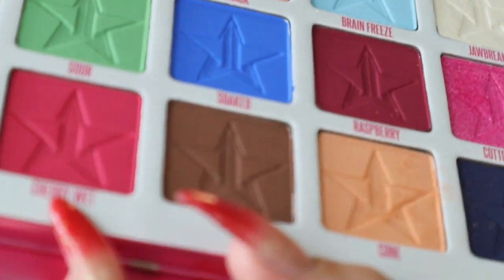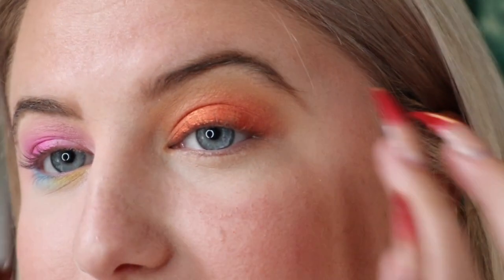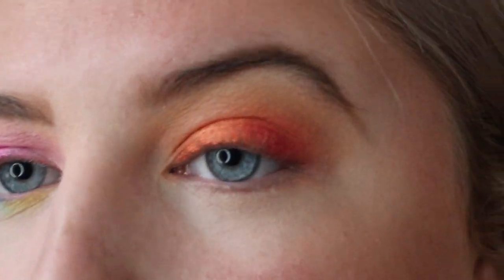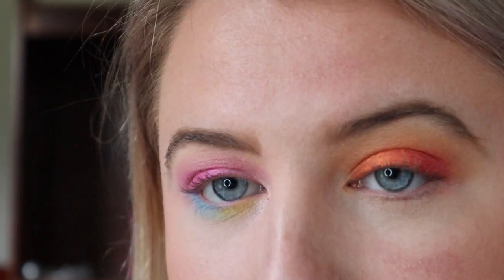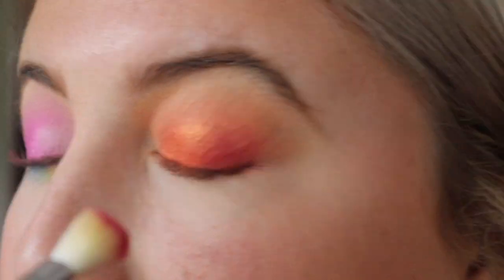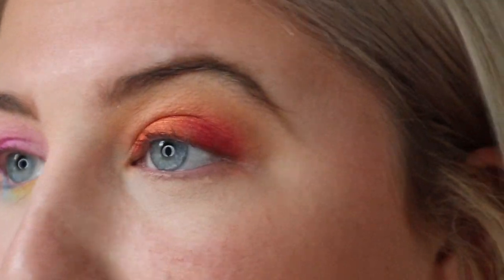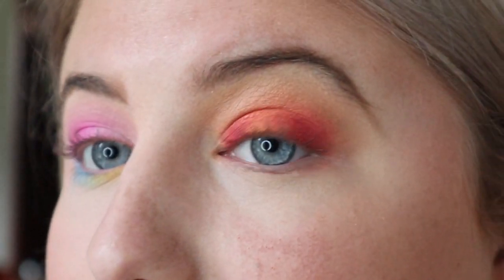So I have the liquid lipstick called Cherry Wet but he made a matching eyeshadow shade, and I think I'm going to use that to deepen up the outer corner. These shadows do look okay — they're really pigmented. The shades do have fallout but I think that honestly comes with any super pigmented eyeshadow; you should just expect it, it's not the end of the world. Oh my god, I kind of want to turn this into a halo eye and put that on the inner half.